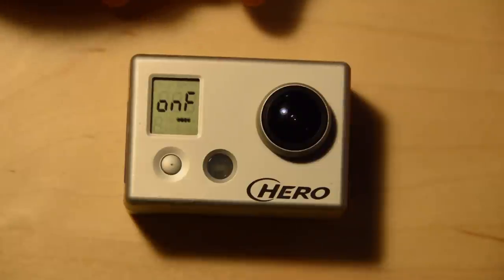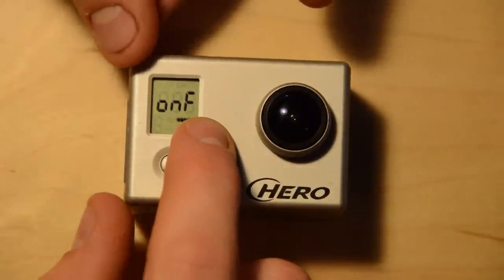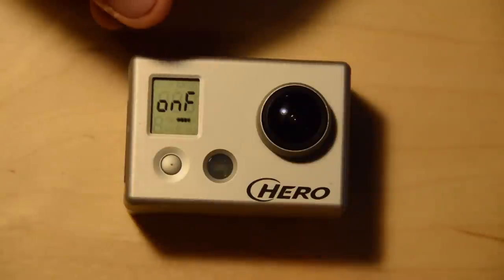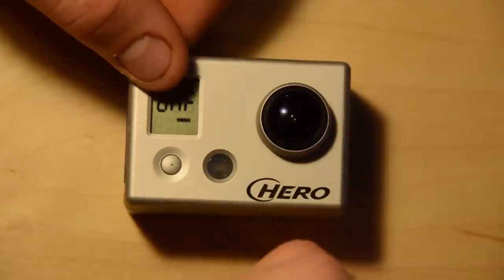The first option we're given is one button mode — it shows little O, little N, and then a big F. So right now one button mode is off. If it's on, the camera boots up into your default recording mode, starts recording, and won't stop until you power down the camera.